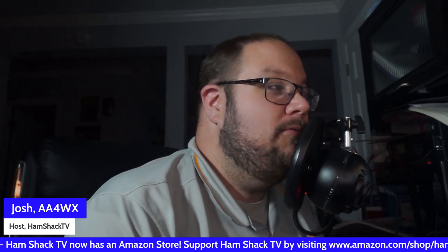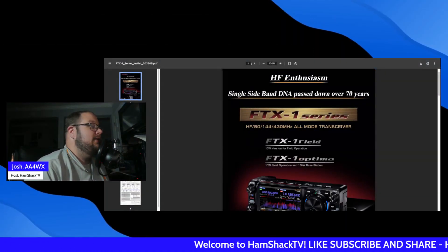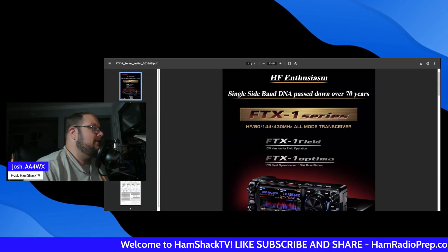We did a video back in the fall about the Yaesu FTX-1 series. Well now there's new news about it. We thought it was one radio, but now they've got two different models. So let's get into the details. This is courtesy of the Yaesu website — this is the leaflet.